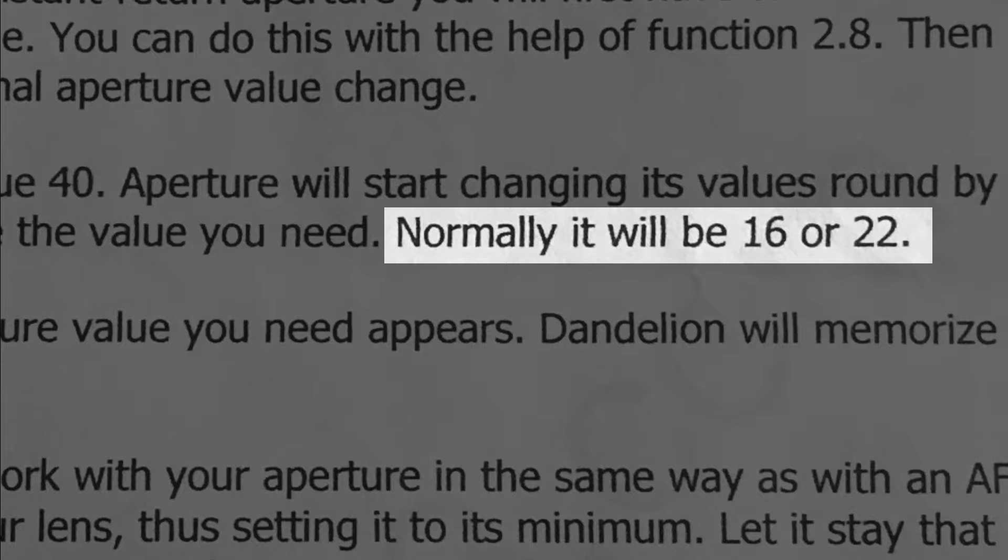So like on that lens it was f22, and when it scrolls through it just scrolls through to f22, then you fire the shutter and it saves it. Once you set minimum aperture, maximum aperture, and focal length, the lens comes on and starts working. But until you do that third one — that f40 main menu option — it won't come on. I just wanted to put that data in there for people who watched the video, and I'm going to put a link on the other video to point it over here. I just wanted to make sure I clarified that.